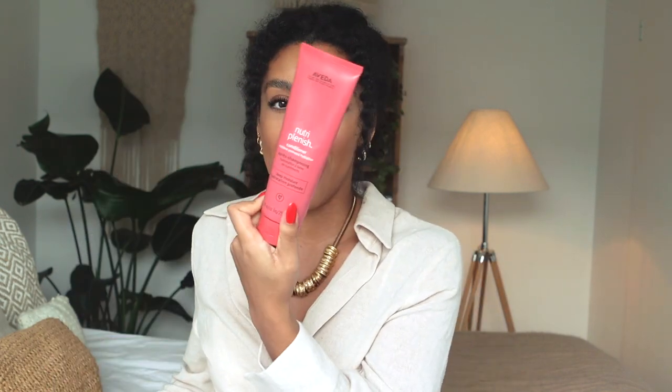Up next is the conditioner. It has a different design in comparison to the shampoo — it's a tube-style squeeze bottle rather than a pump. I do like these types of bottles; they work really well for squeezing product out, and you don't have the problem of needing to flip the bottle when it runs out. It is the same amount — 8.5 fluid ounces, or 250 milliliters — and it retails for $37.